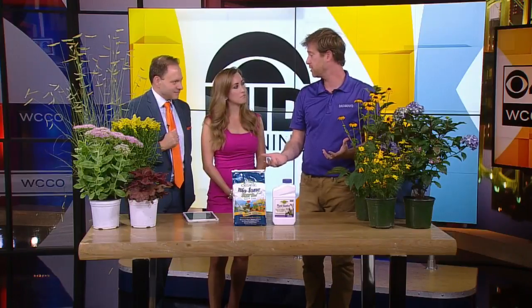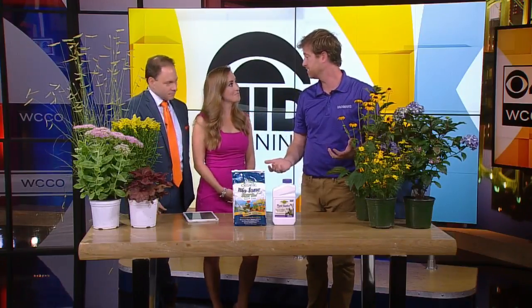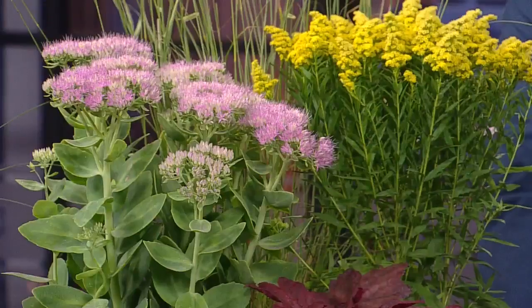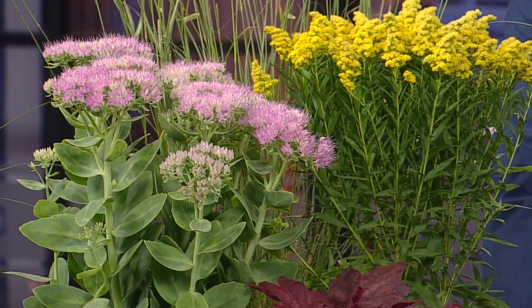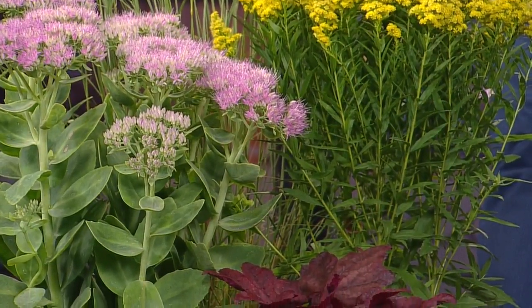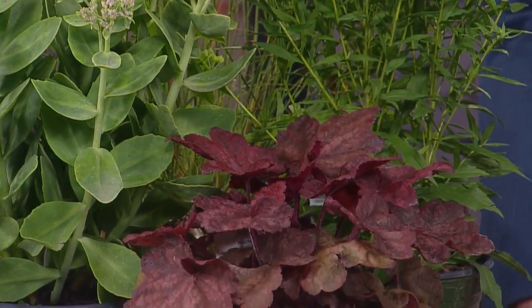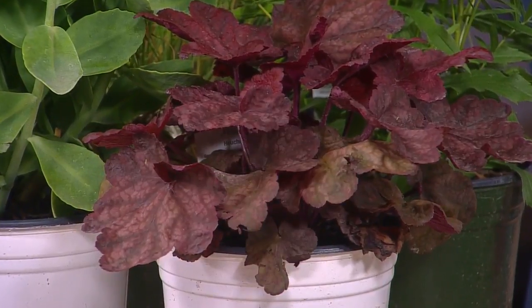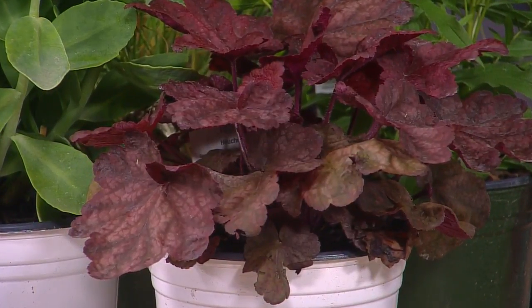With perennials and shrubs right now, they really extend the beauty of your garden late into the season. You can see here with some of these selections — they're just coming into bloom right now. The color is great. You can get lots of different colors with the sedum. Another item — coral bells, or heuchera, is a great shade option, and again many, many different colors. Awesome fall colors. We'll even use these in a fall combination planter that you'd put in a pot.